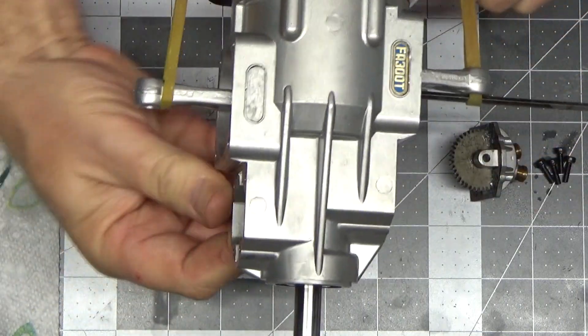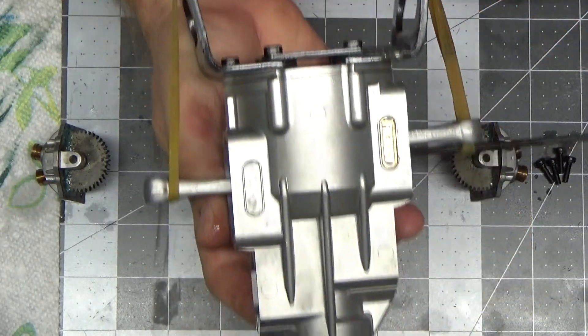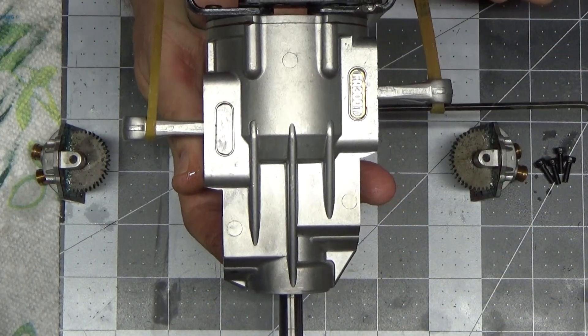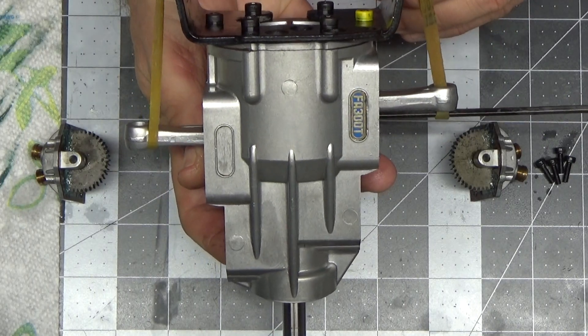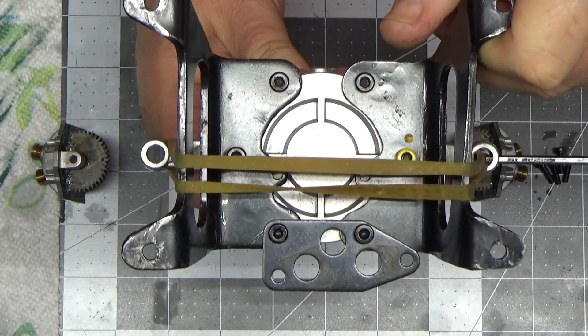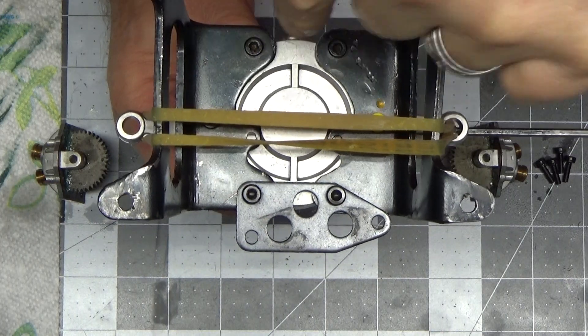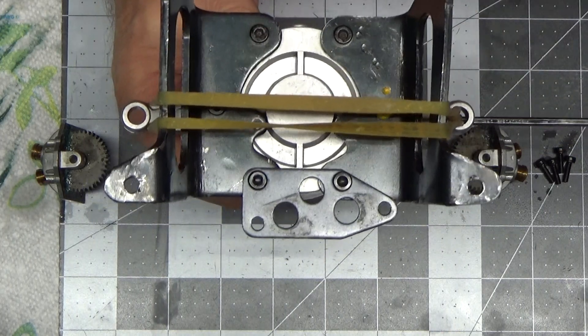The first thing is, here's my crankcase — obviously the pilot would be back here. When they're showing the diagram in their instructions, and I tried to clarify this on the diagram I made, they're talking about the engine as if you're looking at it from the rear of the engine facing forward.